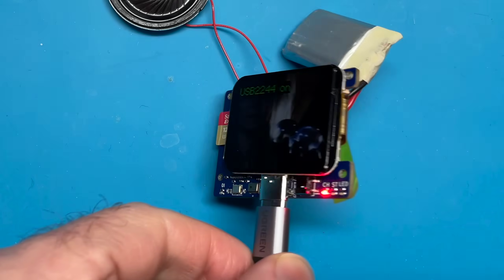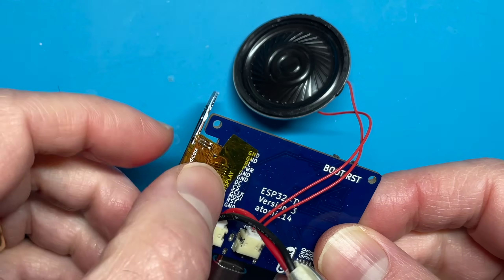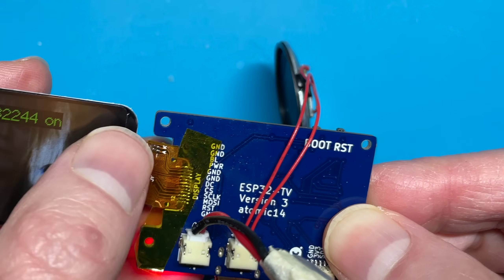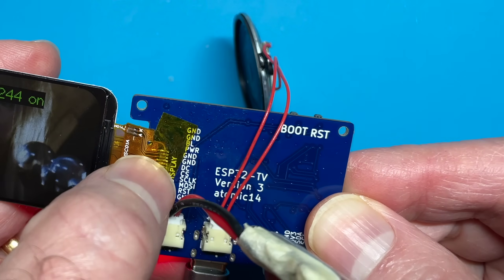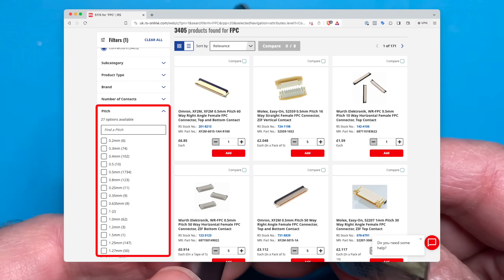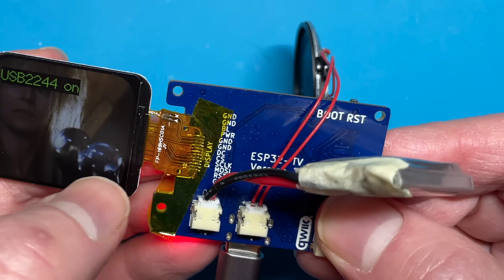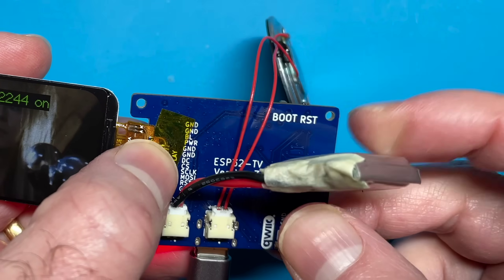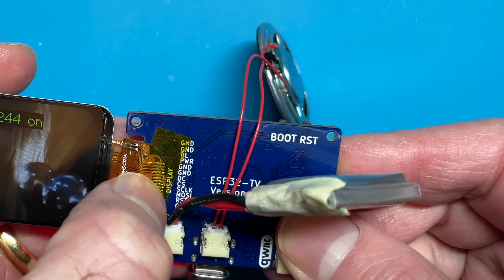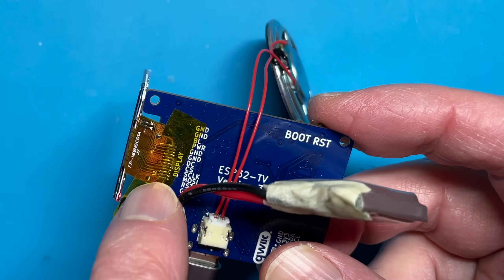There's one thing I'm not too happy about and that's the display. I've had to solder the ribbon cable directly onto the PCB. The problem is the standard pitch for this display is 0.7 millimetres, which does not match any known connector standard. So it's been impossible to find a socket I can plug it directly into. I did have a few issues soldering - the first few tries didn't work well and I didn't make good connections on all the pins. It's just not ideal.